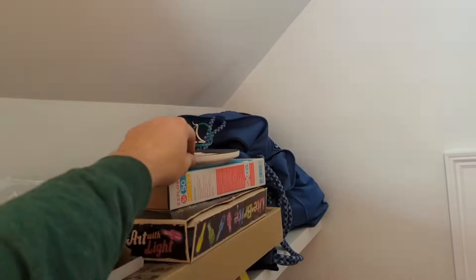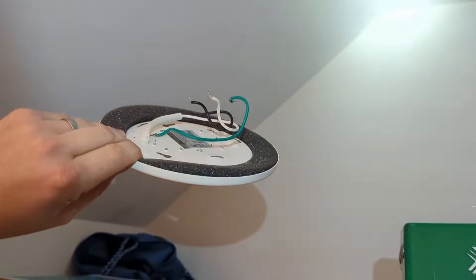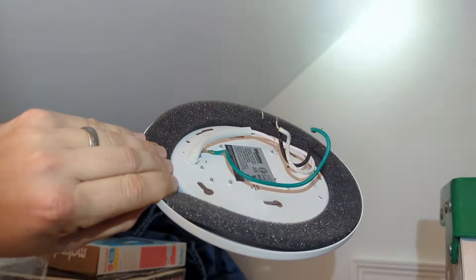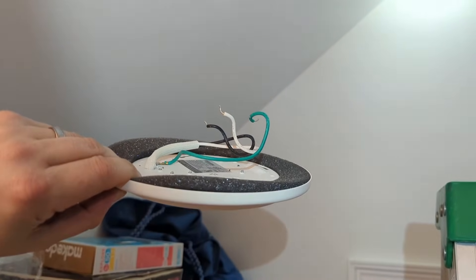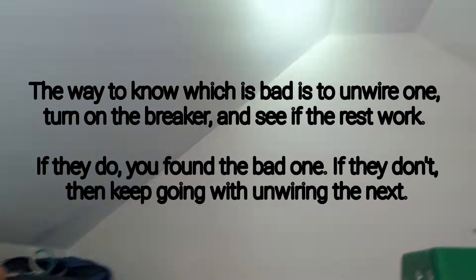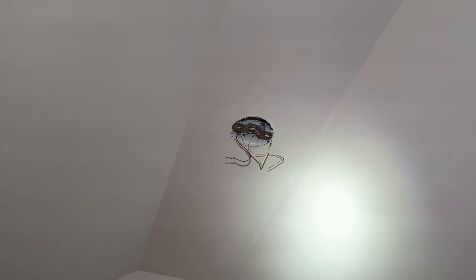I went on Amazon and ordered a new light kit — I'll put that in the description. Something about this light panel was bad, so we're going to replace it. To replace it I'm going to strip these wires a little bit further to ensure a good contact. I just wanted to give anybody with a newer home who hasn't seen these style of lights an update on what I did to fix this problem.